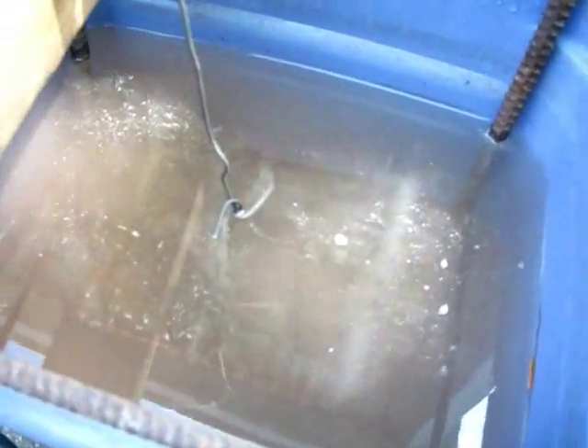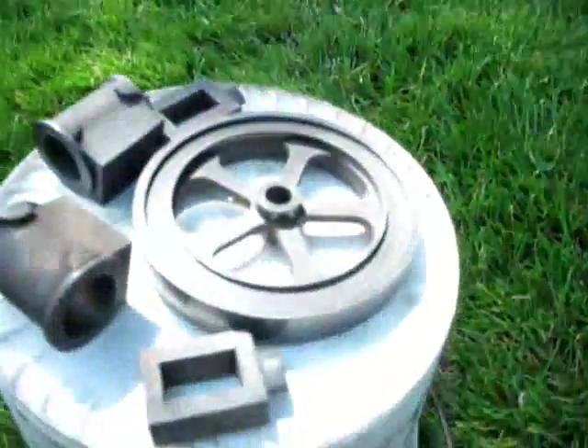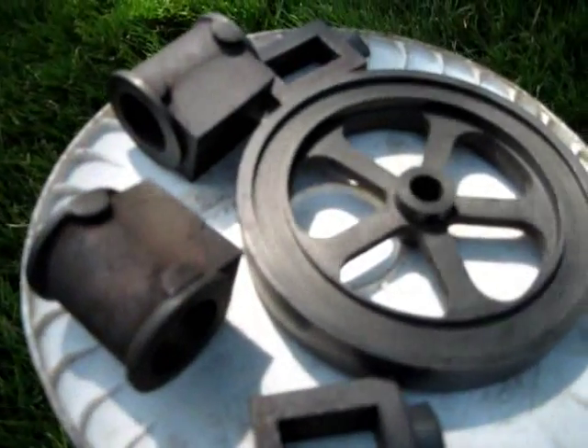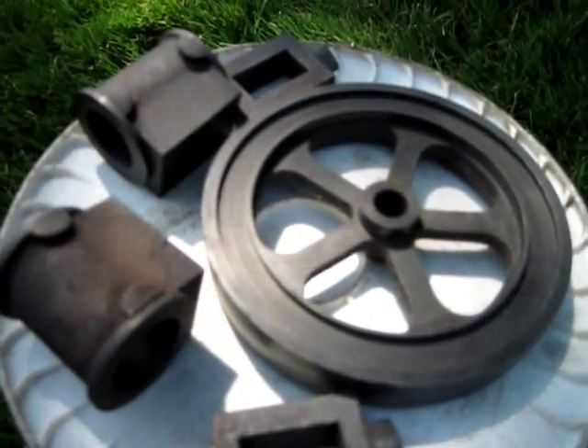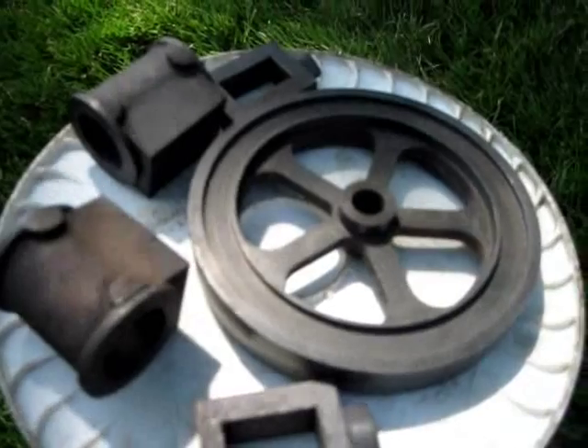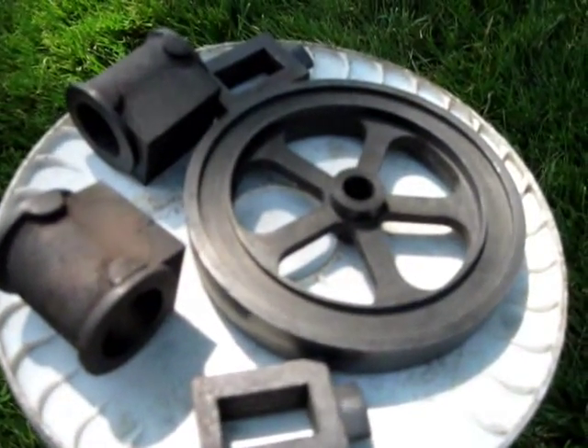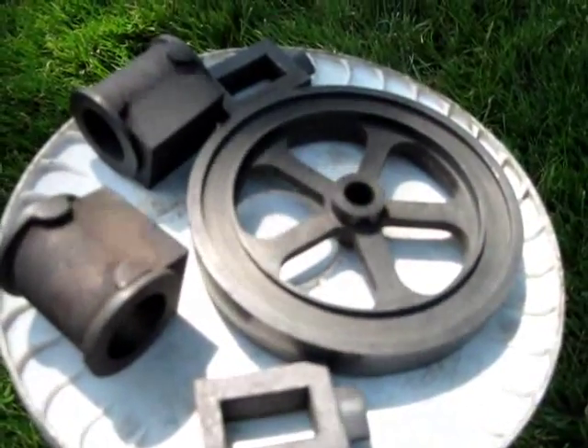We'll see how this basket works out. But as you can see, when the parts are properly wired together, they come out perfectly clean. You have to wash them off with a power washer, then blow them dry and wipe them down with penetrating oil, or else they'll rust almost instantly because they're so clean.